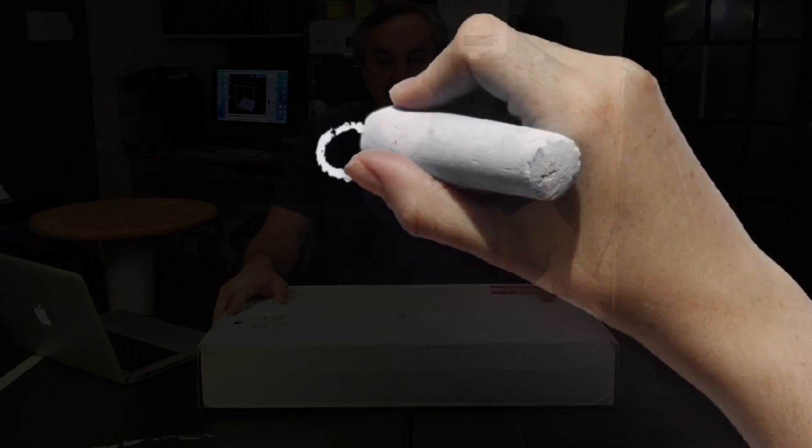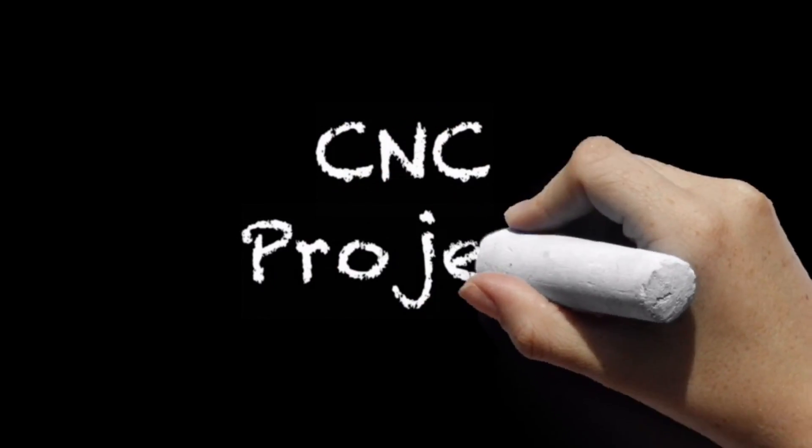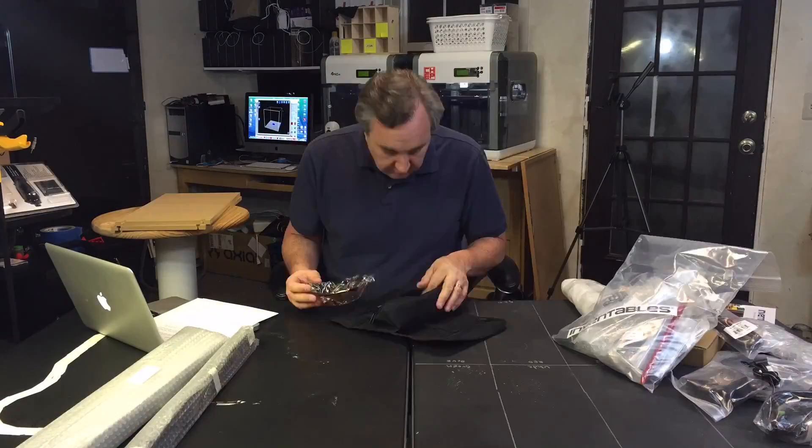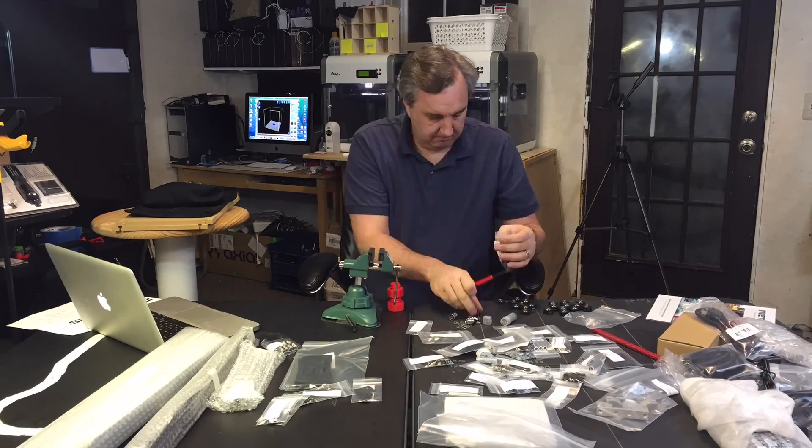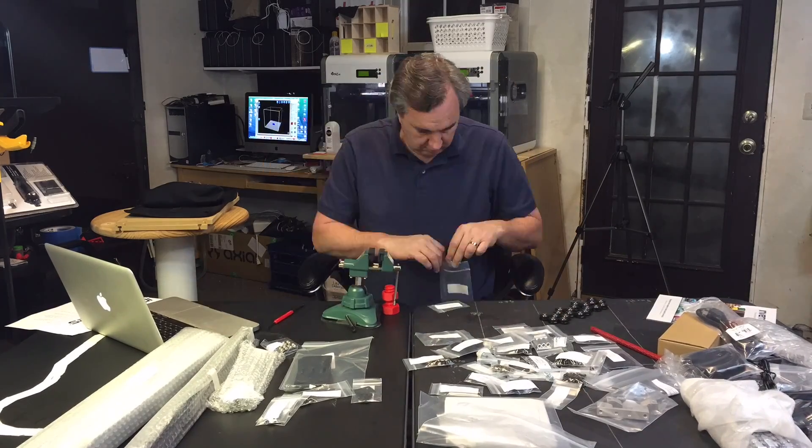I'm going to do this over a time lapse, so if you want to see it put together, you can watch this video. Let's get started. The instructions were online, so rather than print them out, I just worked right from my computer. The first step was putting together all the bearings and the pulleys.